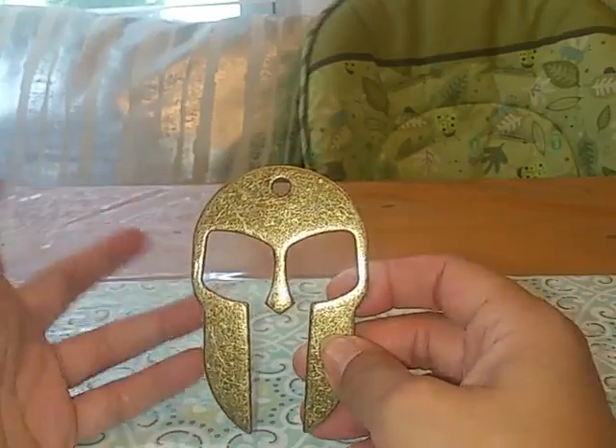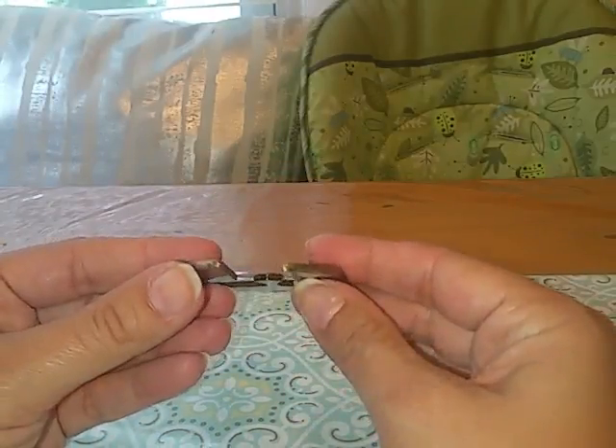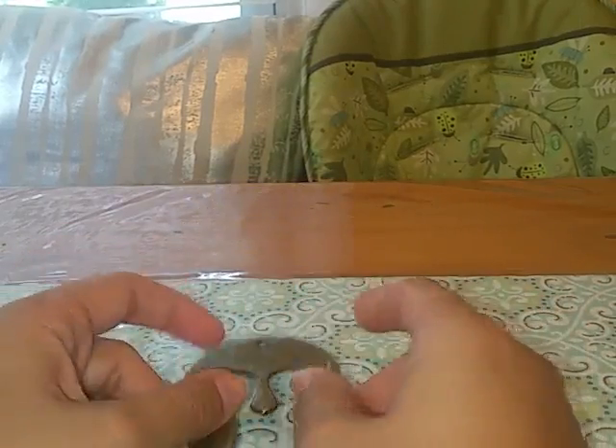It can be used as a keychain, or it doesn't have to be used as a keychain. You can see that it is a pretty good thickness, so I don't think it'll bend or anything like that.